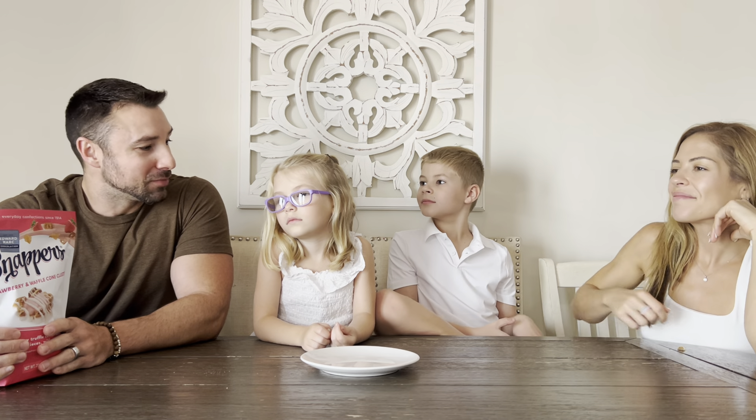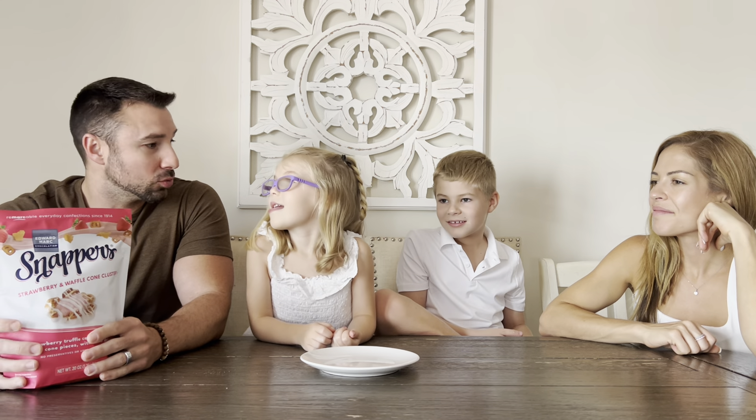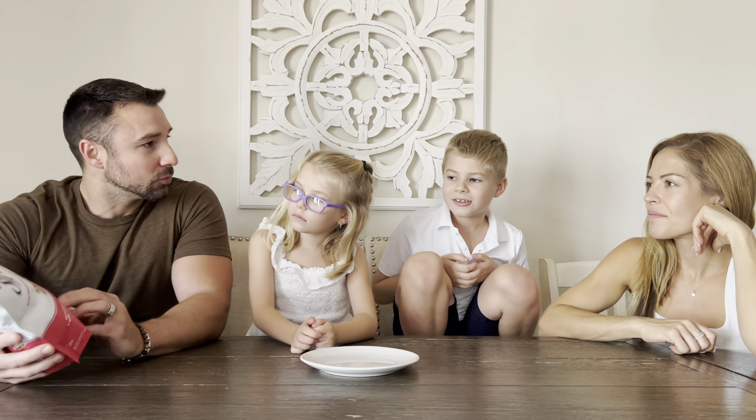We're back again, ready to try this one for you guys. I picked this bag up on clearance. I've been wanting to try it for a while — I love strawberry flavors. They do a lot of strawberry-flavored things during the summer. This is Edward Mark Snappers, a strawberry waffle cone cluster. What do you guys think?